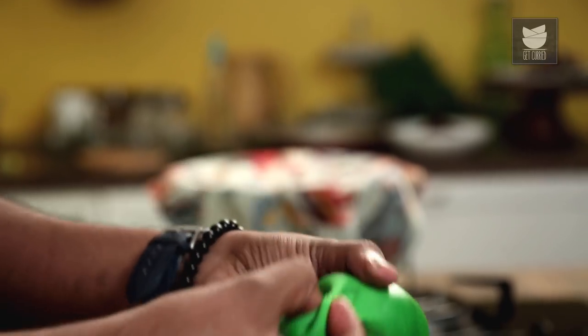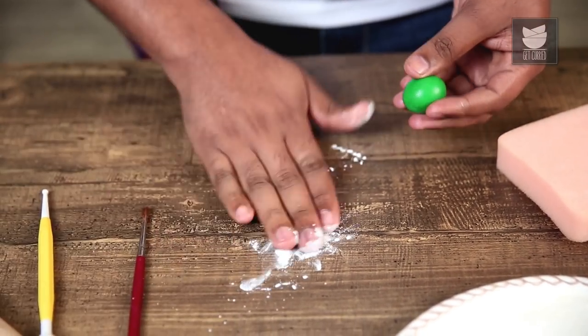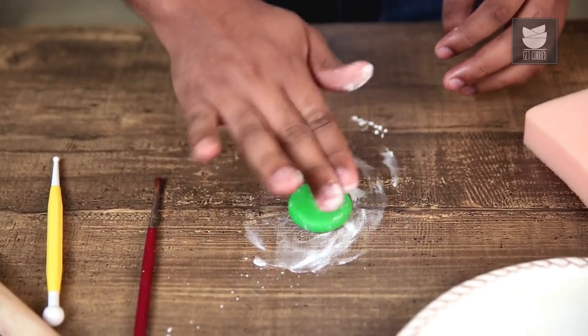The next step is making the Holly Leaves and the Berries. For that, I have some coloured Fondant here. Fondant is something which is made with Icing Sugar, Glucose and Golden Syrup — the detailed recipe is in the description box below. So let's begin with making the leaves. I'm going to roll this into a very thin disc, roughly 1mm thick.